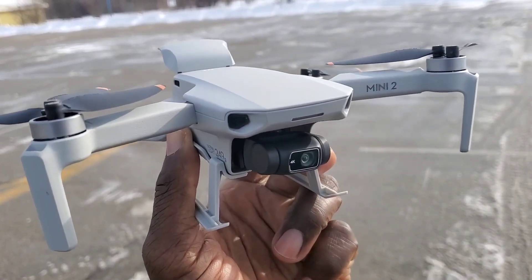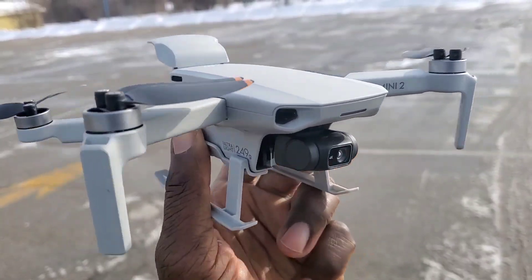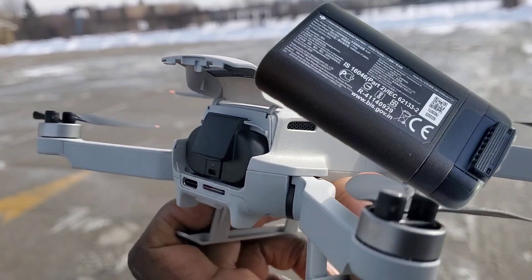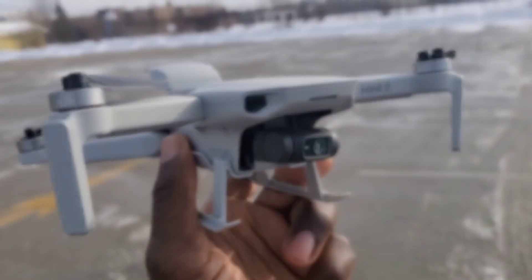Hey, what's up guys! I'm here with the DJI Mini 2. I'm about to test out the DJI Mavic Mini battery. Let's see how good this thing flies with it — let's do it guys!